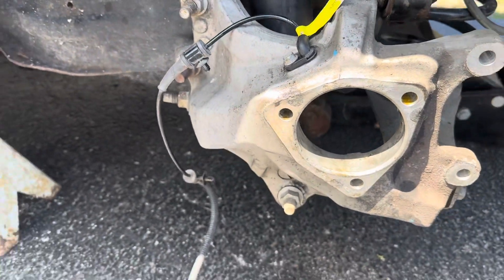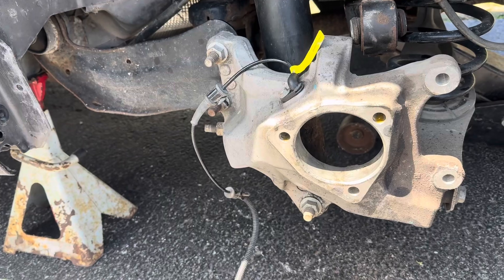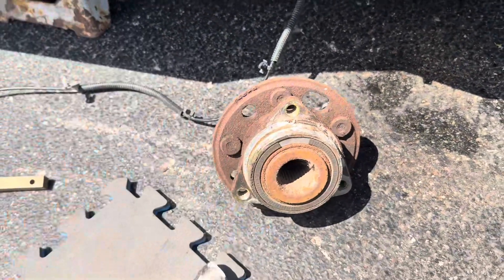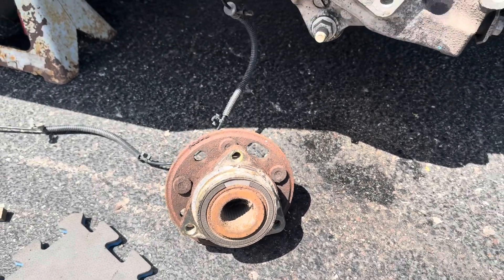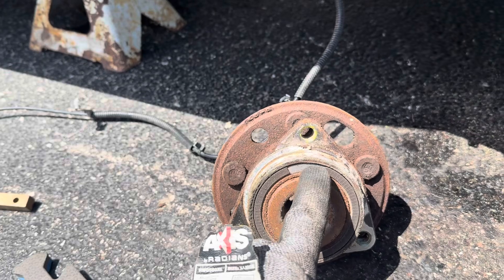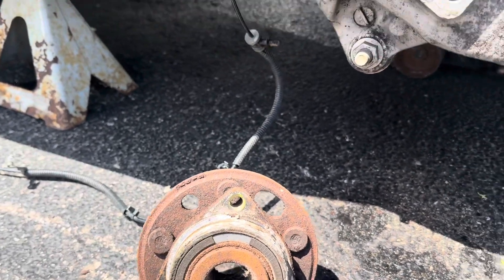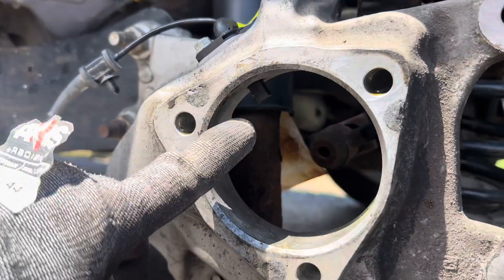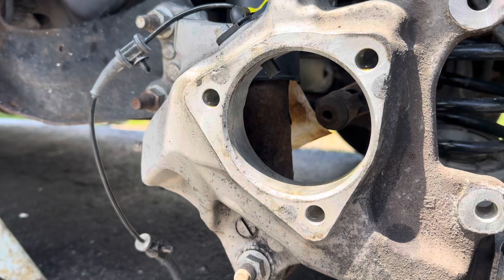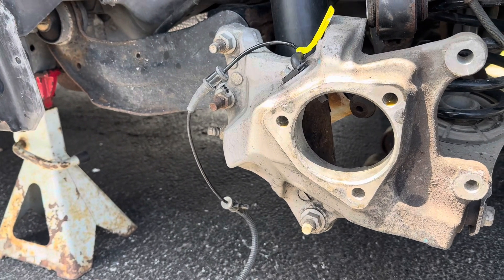The next thing I wanted to try — and it's the highest reported fix — is changing out the wheel hub assembly. That's this guy here, and I want to show you why this might be. Do you see this missing part here? I believe when this spins, I don't know if that's magnetized or what, but I think that it spins alongside the wheel speed sensor and induces an AC voltage, and that's what tells the computer that this wheel is spinning and at what speed.